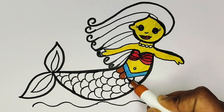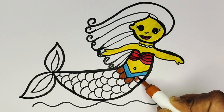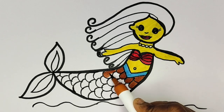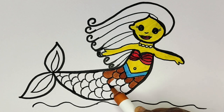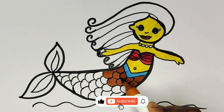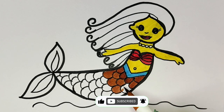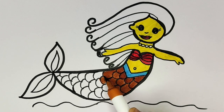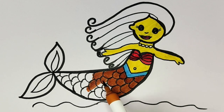Old MacDonald had a farm, E-I-E-I-O, and on his farm he had a dog, E-I-E-I-O, with a hoot here and a hoot there, here a hoot there a, everywhere a hoot, old MacDonald had a farm, E-I-E-I-O.